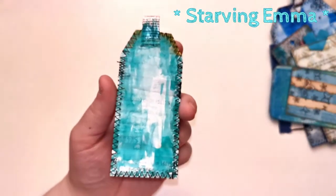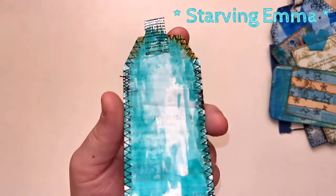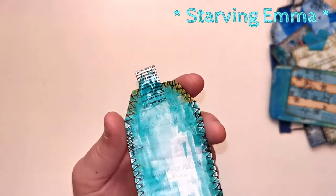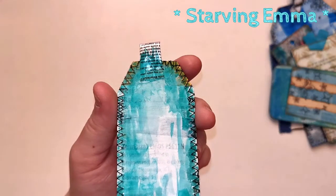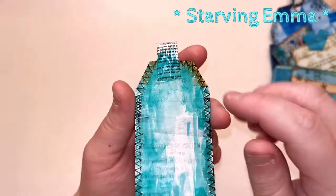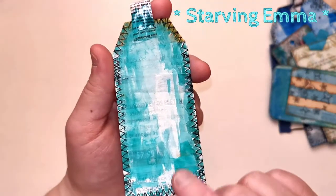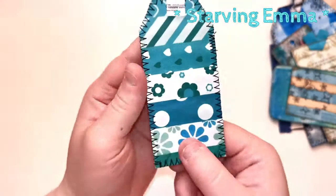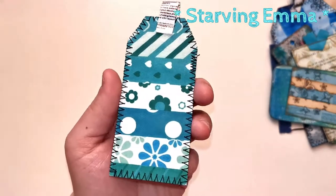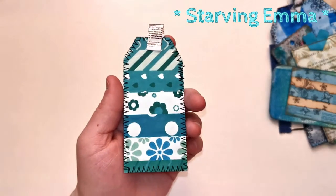Here I have another tag. You can see it's stitched up, and I put on top a puller from a clothing tag — the fabric ones. These are just magazines stitched together and painted, and on this side is a paper that's a teal blue color, like peacock colored.